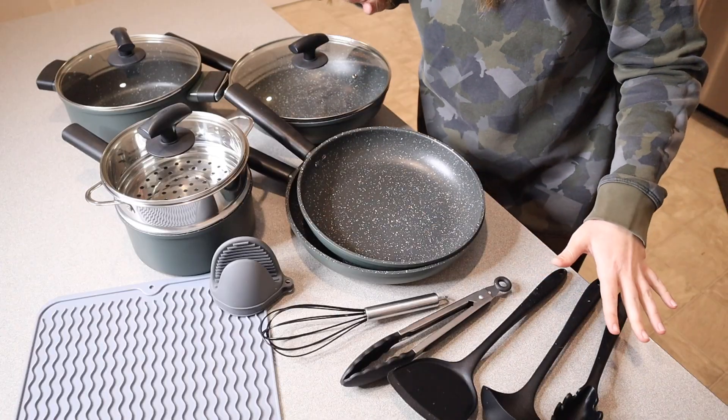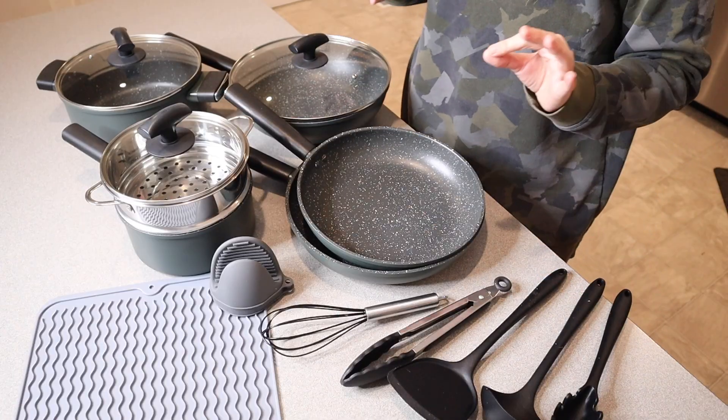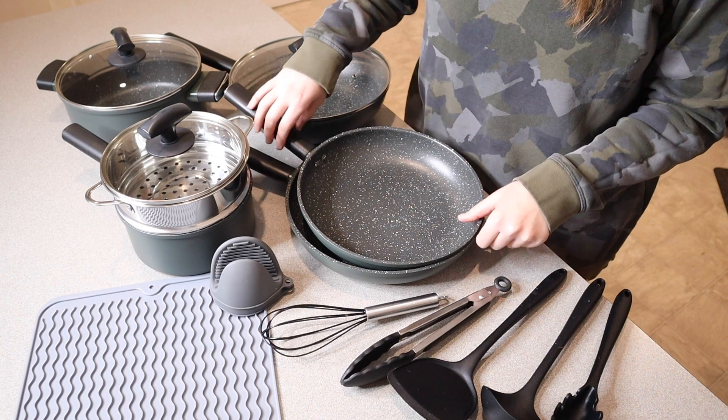Right here I have this 16-piece pot and pan set. Let me go ahead and open this up and show you everything it comes with. This is everything that came inside the box — I just think this cookware set is so beautiful.